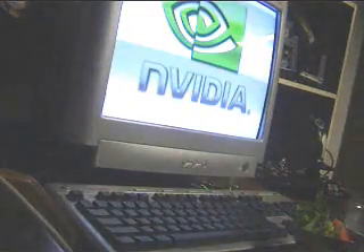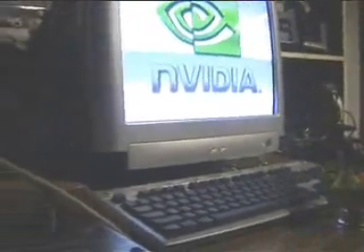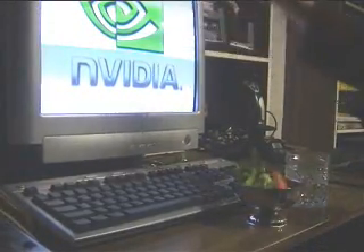Professional. Make it look professional. Of course this is professional — make it look more professional than it is. The Nvidia video logo. That is good. That is good. Quite good.